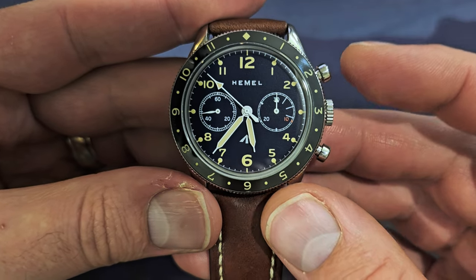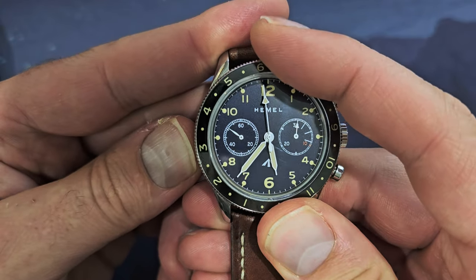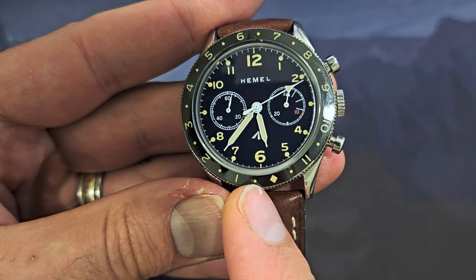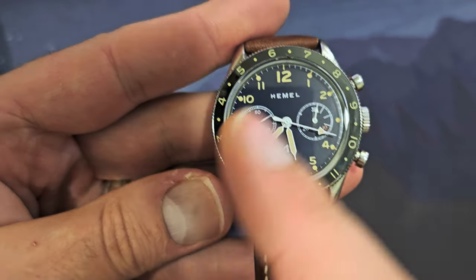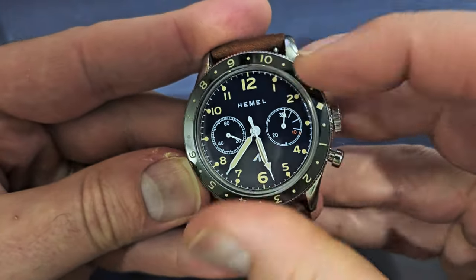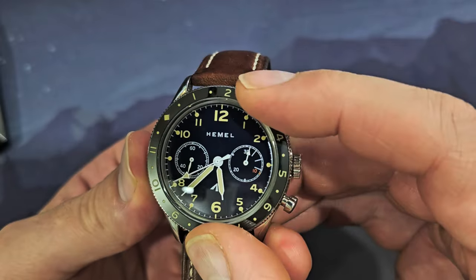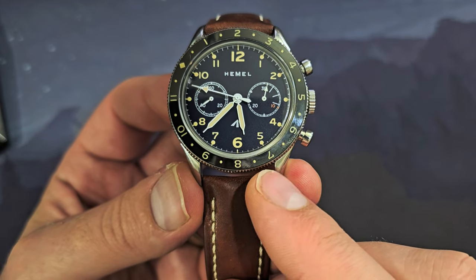The secondary feature is the bezel, which lets you extend timing up to 12 hours. When I start timing, I align the diamond with the hour hand. As time passes, once the minute sub-dial makes a full rotation, the hour hand points to the dot, and then the one, letting me count up to 12 hours. You can also use the bezel to indicate a second time zone — I'm in mountain time, and by putting the 2 at the top, I can see that eastern time is 7:37 when my local time is 5:37.